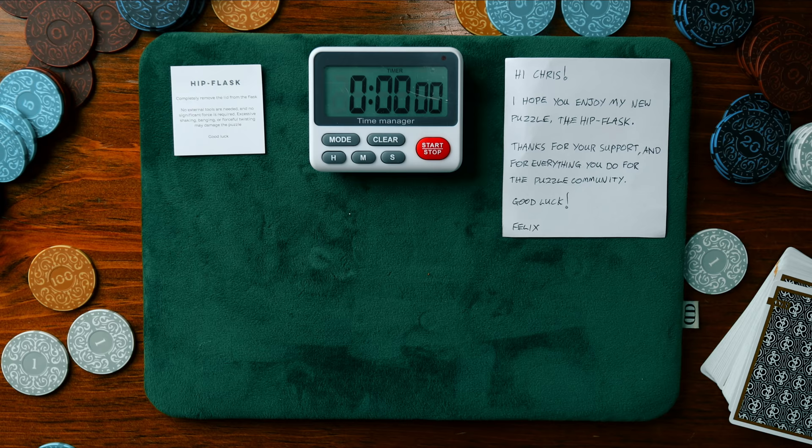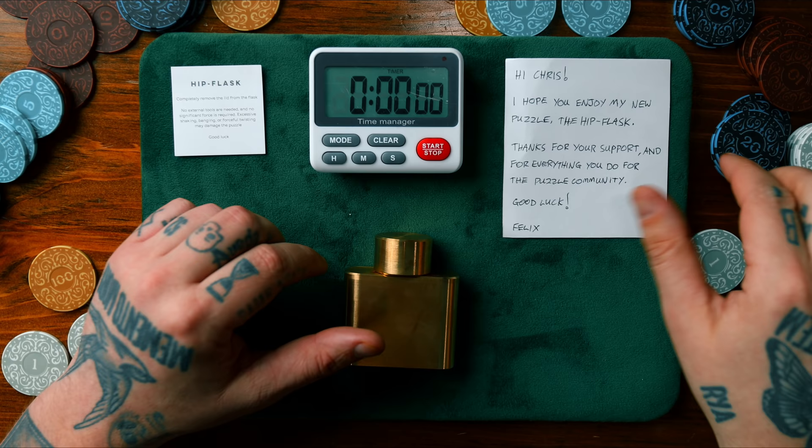The only other puzzle that he's done, to my knowledge, was that one, and that was really difficult because everything was happening inside. I've got some time ahead of me and I'm ready to tackle the Hip Flask Puzzle by Felix Yor. Check out the link below if you're interested. So, without any further ado, let's get into solving the hip flask puzzle.